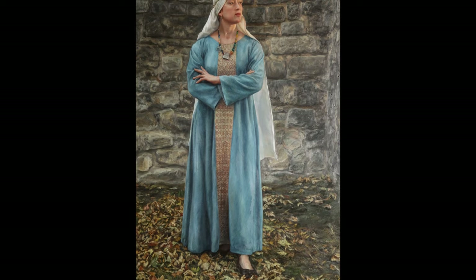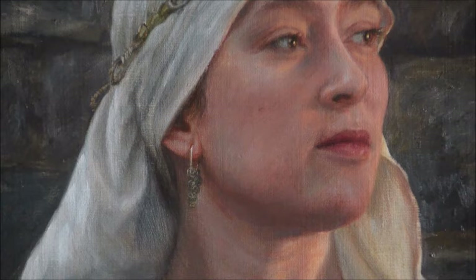In the next part there will be painting of eyes and nose. Thank you for the likes and subscribes and see you in the next video. Have a nice day.